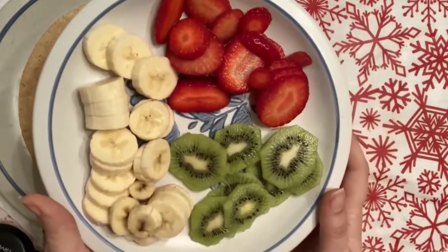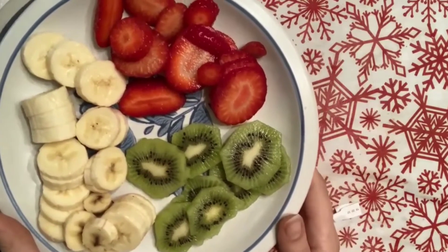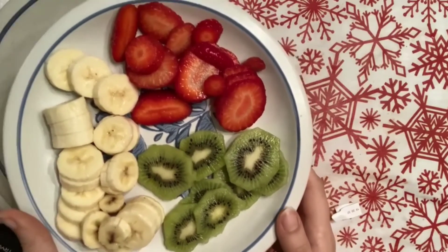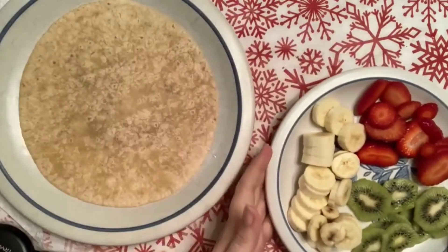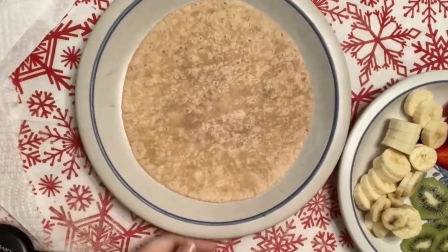Teacher has cut the fruits — the banana, the strawberries, and the kiwi. And teacher has the tortilla wrap together as well.